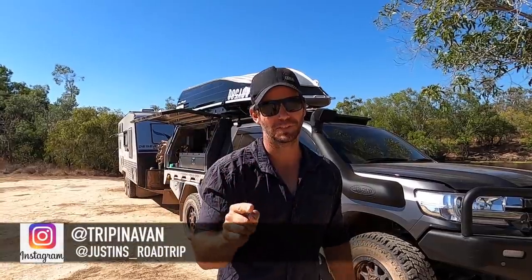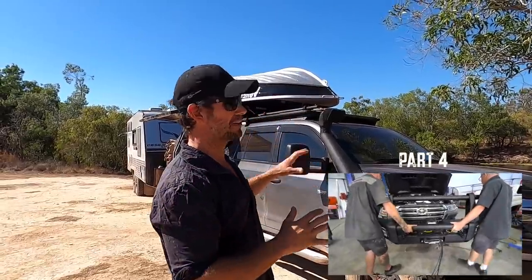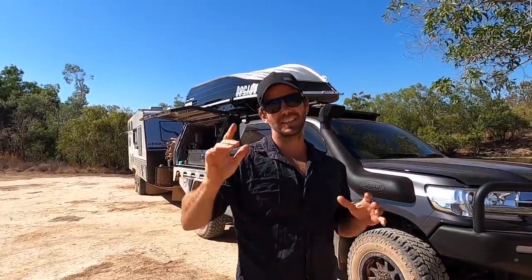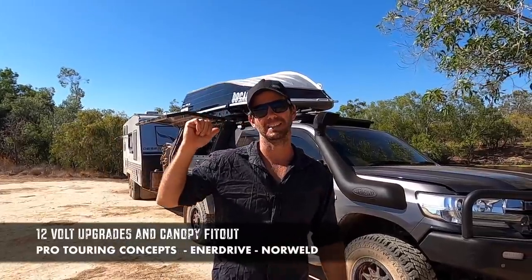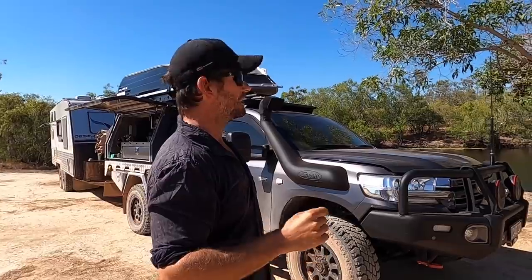In the last episode you would have seen it was at ARB, Burleigh Heads and Norweld where it got all the bar work and ARB stuff fitted, and also the canopy on the back. After that it goes back to Pro Touring Concepts - that's Caleb, he's at Burleigh Heads as well. In this video we're going to show you all the 12 volt upgrades we've done to the Land Cruiser and the lithium power system we've put in the canopy to suit our touring needs.